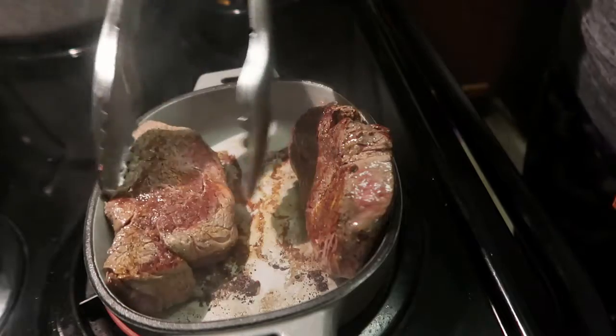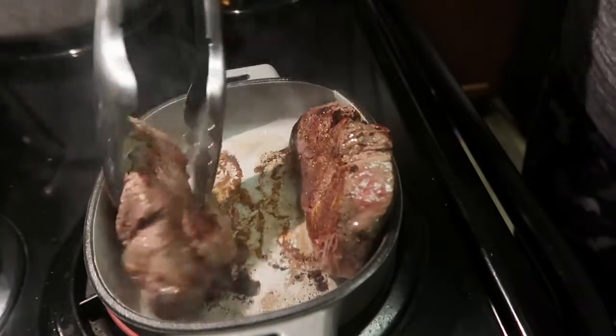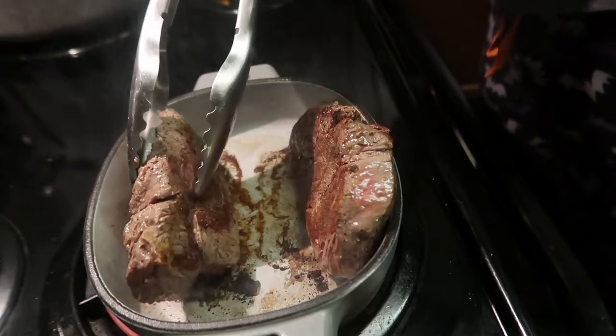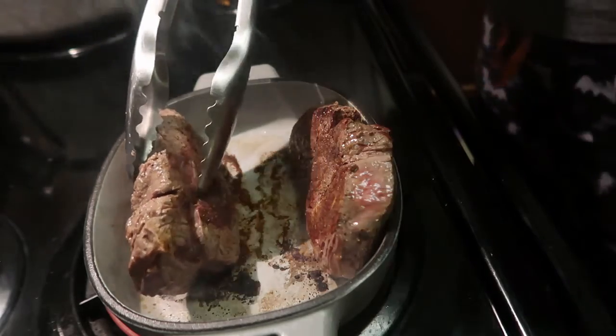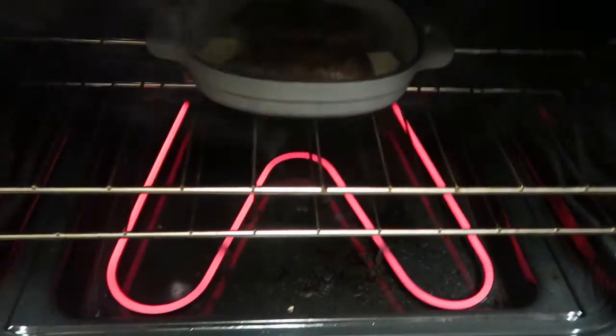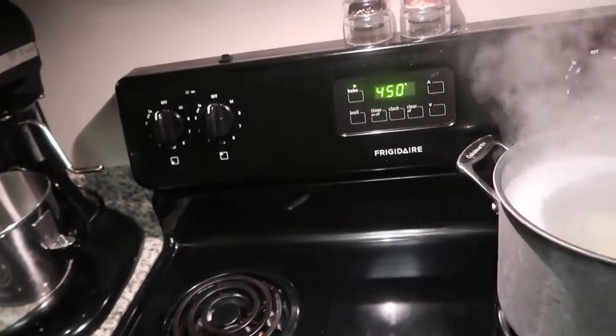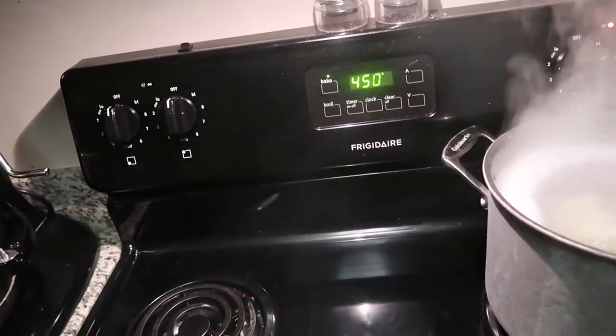You're going to put the steaks in the oven. We started with two minutes on each side and they were cooked about medium rare. Obviously depending on how you like your steak, you're going to cook longer. I would start with that and then just keep checking it to get it cooked to what you like. And then that's it for the steaks.